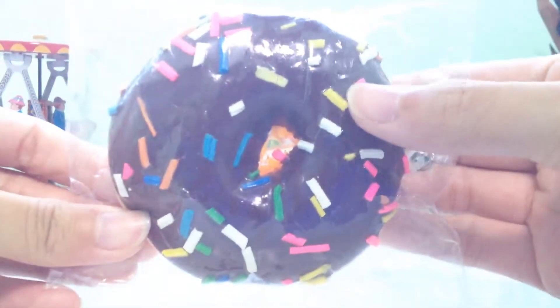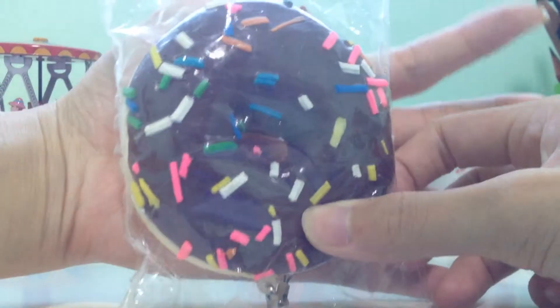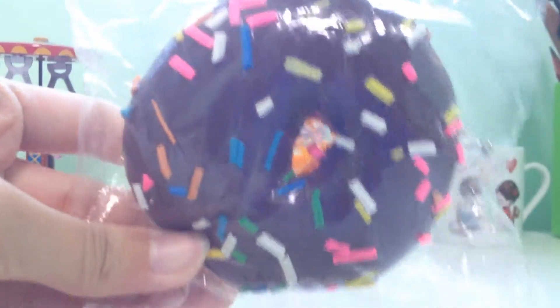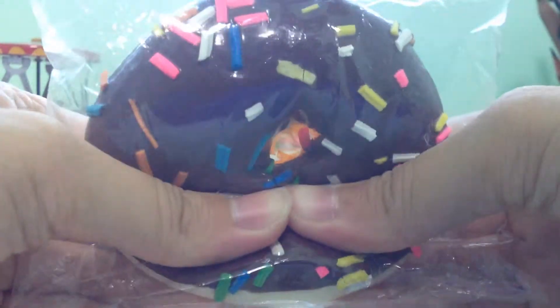Today, she gave me this donut squishy and it's kind of like jumbo — medium size. It's not really squishy, but I still like it.